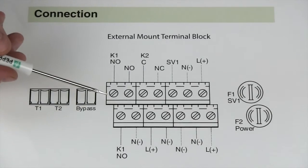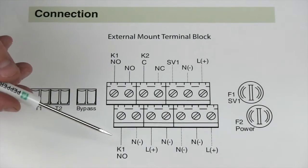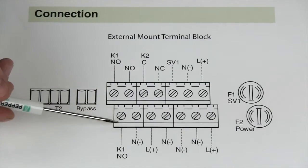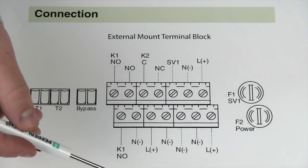Starting over here, we have our K1 contact. This is our enclosure power contact. You provide power to one side, and once this contact closes, you'll provide power to your enclosure.